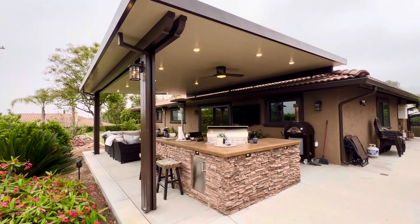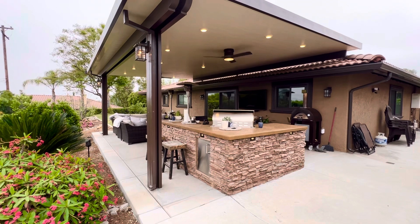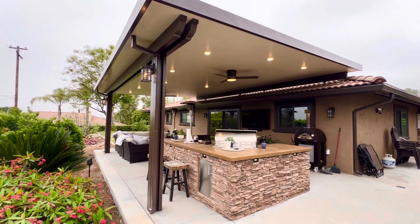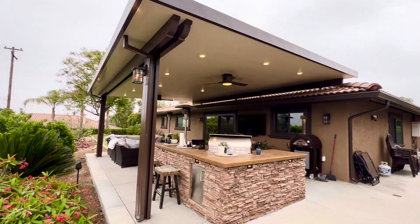Note: we did not do the fire pit or the barbecue island, but we were able to team up in order of placement of where the footings and everything would go to make this happen. We did the roof mount — Elitewood insulated roof mount, double header, double steel, plenty of LED lights, ceiling fans, switches, post lights, etc. Let's check it out.